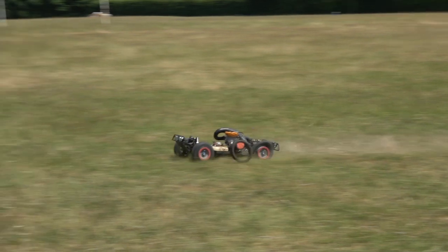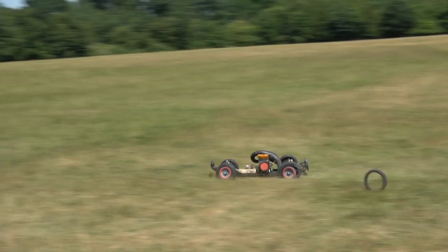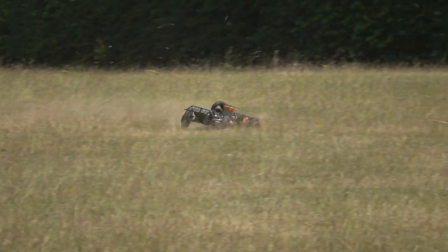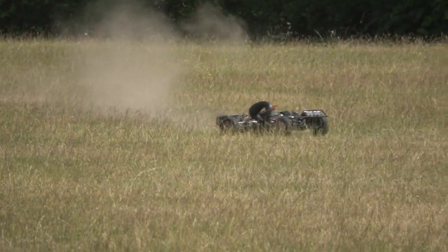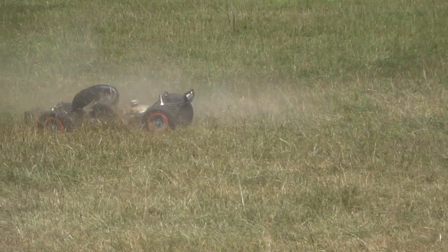Hi everyone, Joel from RCMAX UK. Hope you're all very, very well. This video is about tyres, or more importantly, fifth scale tyres, and how with a big power setup you actually keep them on the rims.